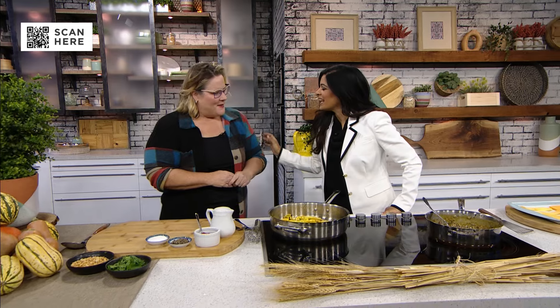Before we start, happy birthday, friend! Thank you so much. I know you celebrated yesterday — yeah, I did, by making squash and bringing it to you guys.